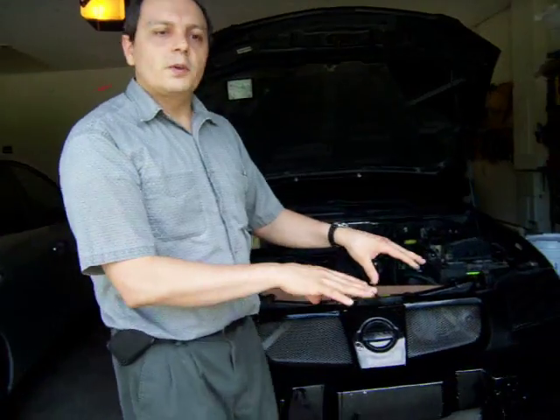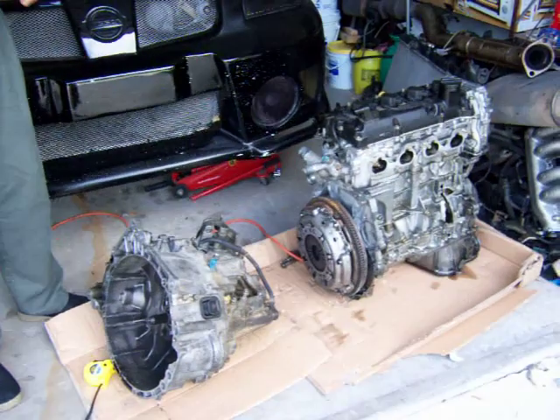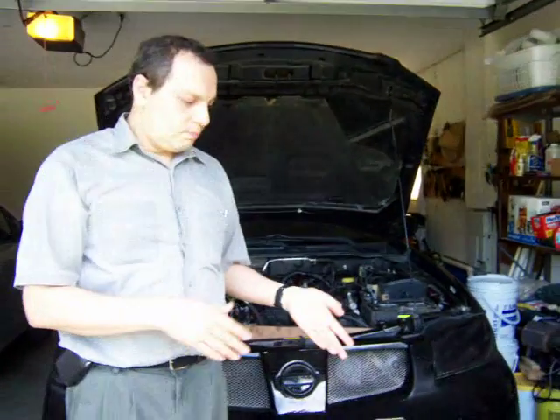That is all I have for now. I will show you in the next video when I have the parts separated and before I am ready to take them to the guy who is going to help me build the adapter. Thank you.